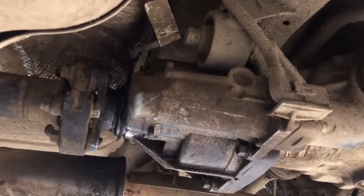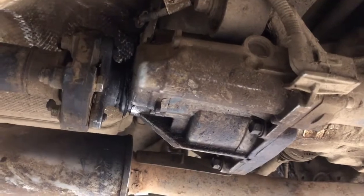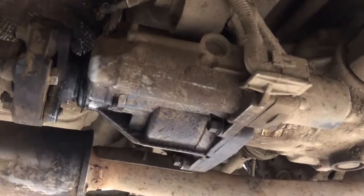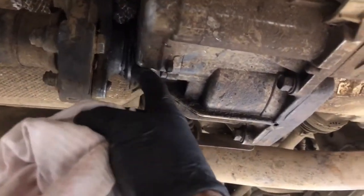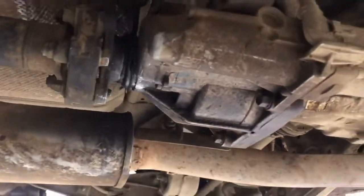Okay guys, this is a 2019 Hyundai Tucson. There's a problem where oil leaks come out because there was a wire wrapped up on the vendor.